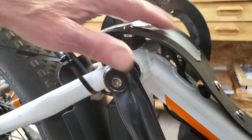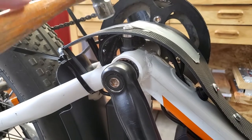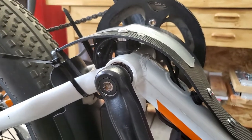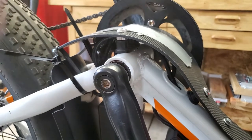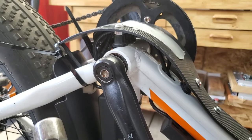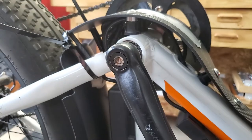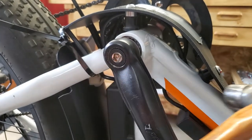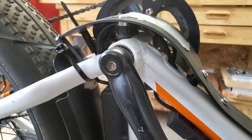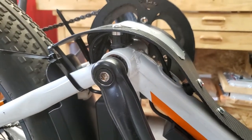I put some duct tape on it just to protect the finish — it won't break anything, but it might get scratched. I'll take this hammer and you'll notice the Kydex just bounces back. That's something you won't get with metal. Metal will bend and then you've either contacted your wires or you'll have to straighten it out. But there's nothing that this thing won't protect, including the sensor that's covered up here.